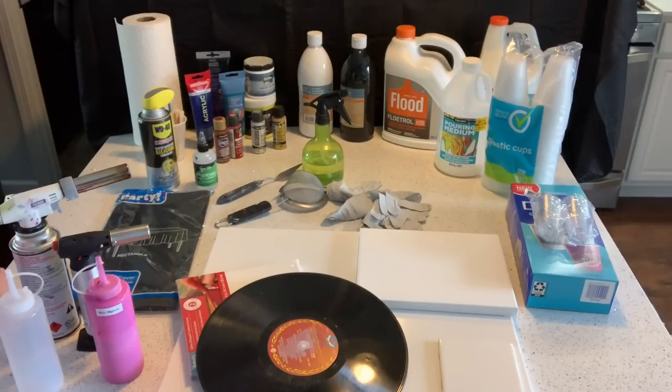It is an expensive thing to get started in, but you can spend as little or as much as you want. When I first started I just chose colors of paints that I liked and went from there — now I have quite the collection. I'm just going to go over some of the basics of what you need to get started.